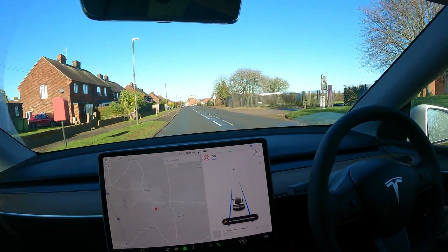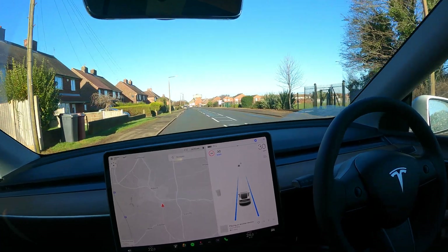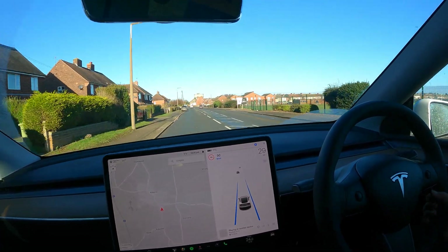And that is it — that's the little test video I wanted to show you, testing out autopilot on a country road. Overall it did pretty darn well. That's it, thanks for watching and I'll see you in the next Tesla video.